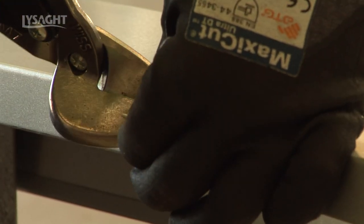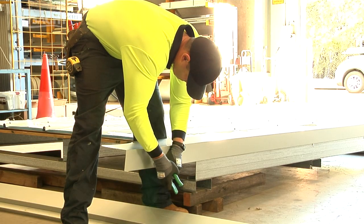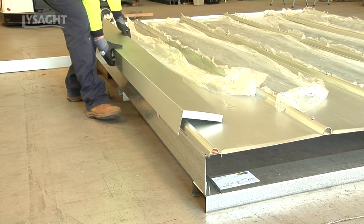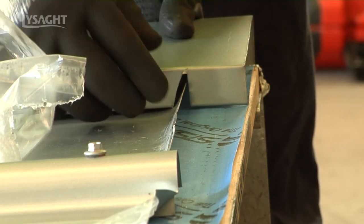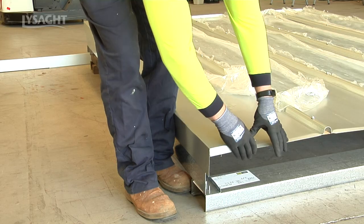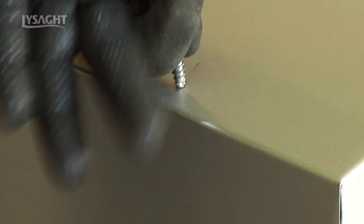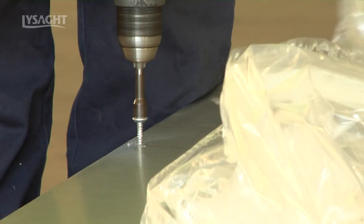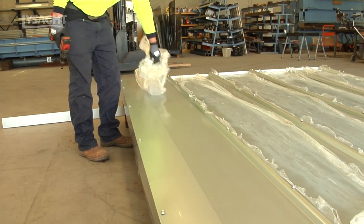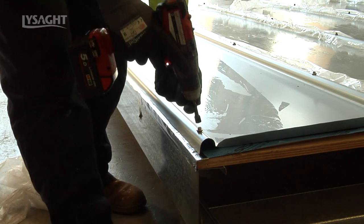Cut to fit. Remove end sheet protective film away from where the barge capping will sit. Place prepared barge capping in place, ready to fix. At the spacing previously used, screw fix the barge cap through the end sheet ridges. Complete the opposing side barge capping in the same manner.